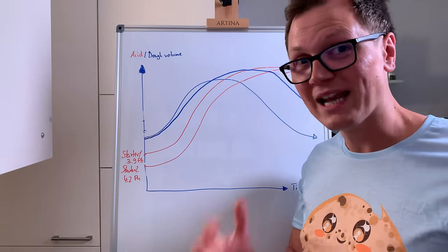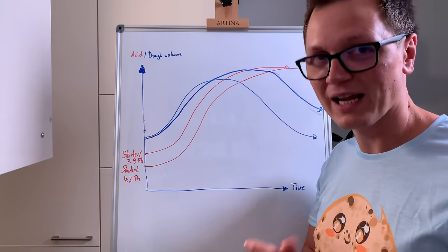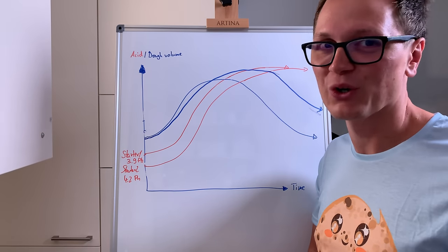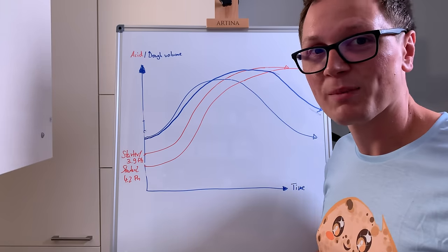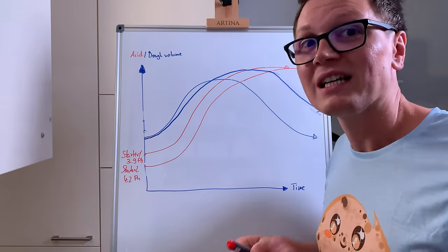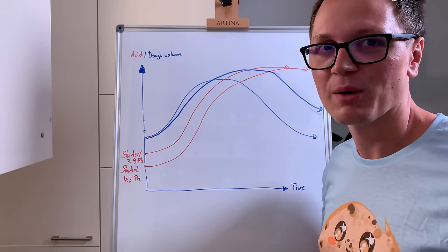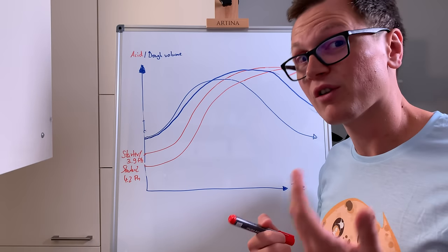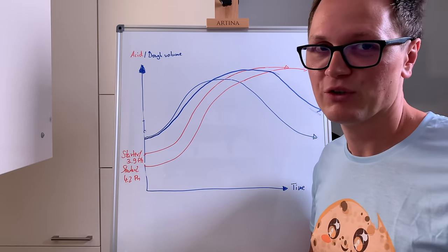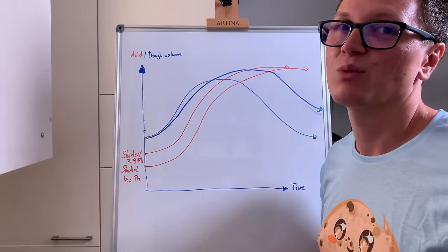So we want to start the whole sourdough fermentation process with less base acidity. To do that, we have to make sure our sourdough starter is very, very healthy. If you master this, you'll master every sourdough recipe. When you're in a very warm environment, you're going to increase the acid amount even faster. That's also why during this year's very hot German summer, I ran into so many over-fermentation issues. Yeast likes cold temperature; bacteria likes warm temperature.